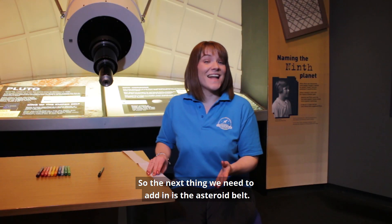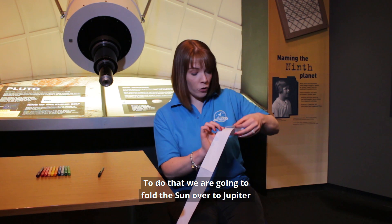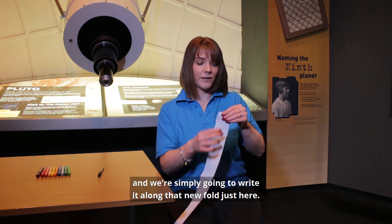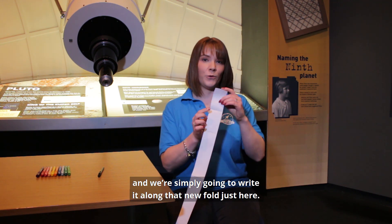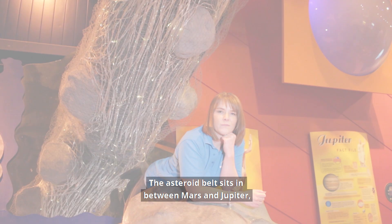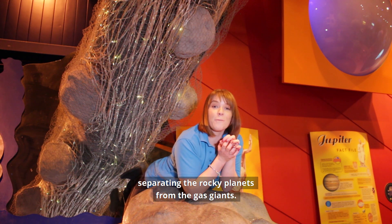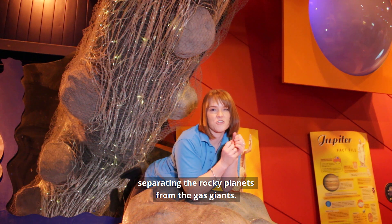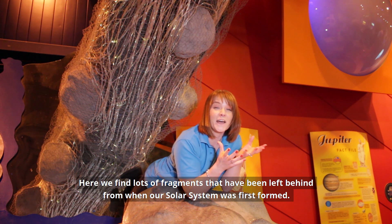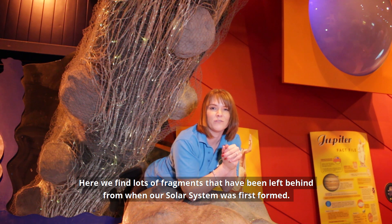The next thing we need to add in is the asteroid belt. To do that, we're going to fold the Sun over to Jupiter, and write it along that new fold. The asteroid belt sits in between Mars and Jupiter, separating the rocky planets from the gas giants. Here we find lots of fragments that have been left behind from when our solar system was first formed.